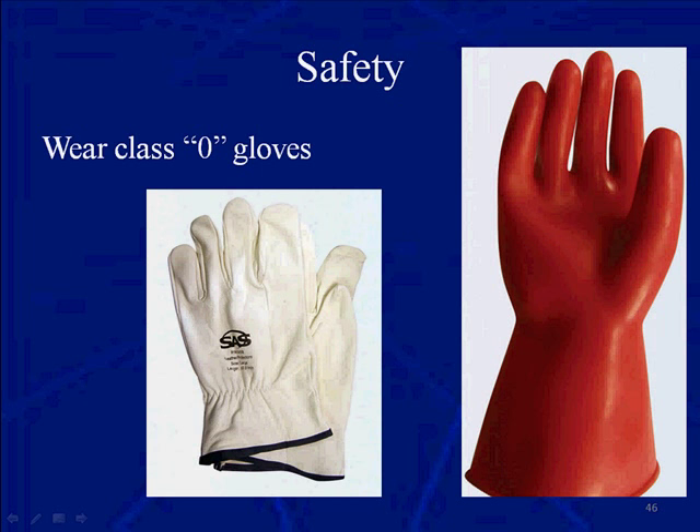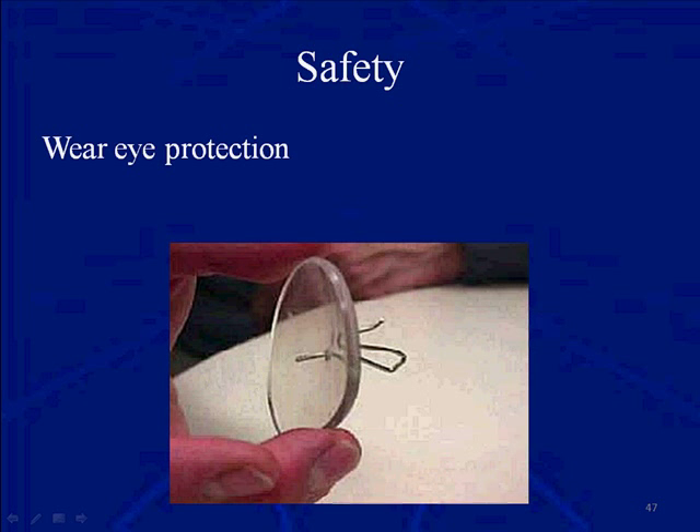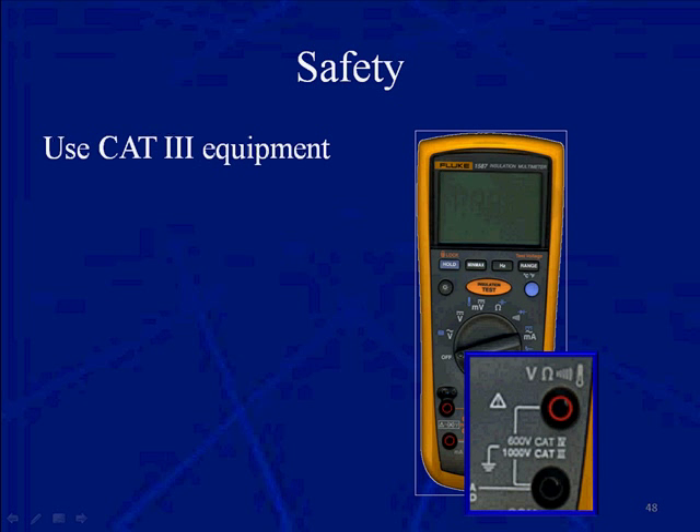For about 15 minutes after you disconnect the manual switch or the 12-volt battery, these capacitors can still hold enough electricity to harm you or cause death. These are your Class 0 safety gloves — the red one on the right is the actual safety glove, and the one on the left is a leather protector for the expensive safety glove. Working on or around orange circuits, it's mandatory to wear these. Don't forget to get them tested. Make sure you wear eye protection when working around high voltage, as one of your meters could explode and cause damage to your eyes.